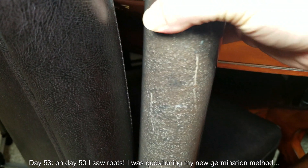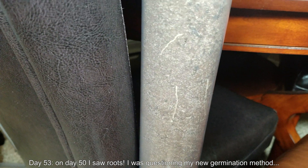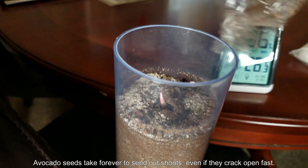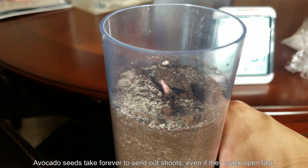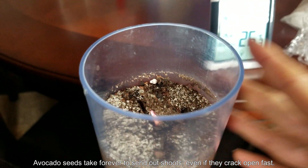On day 53 I saw roots — three days ago. I was questioning my new germination method the entire time, because my first series of avocado growing in 2016 saw a red shoot come out on day 45. So I thought this method had failed. But when I saw those roots I was very happy. And on day 53, I saw this.